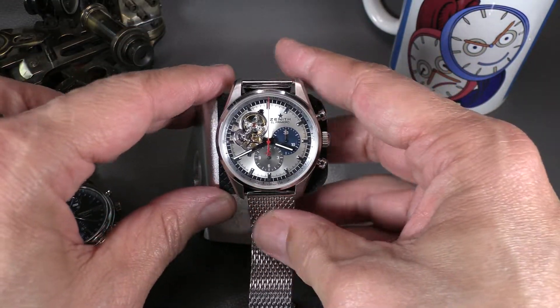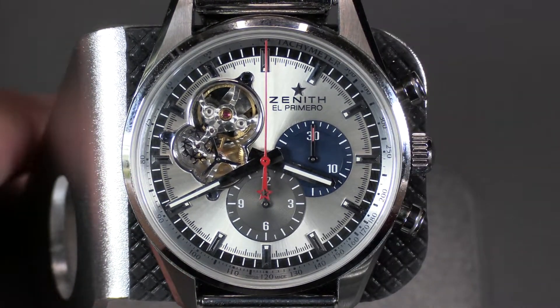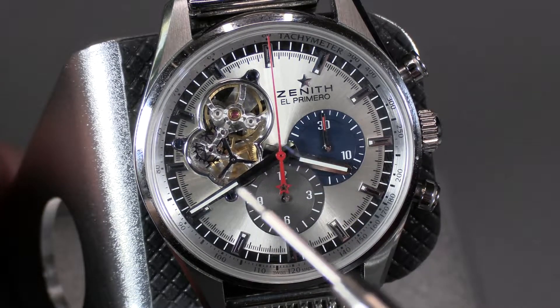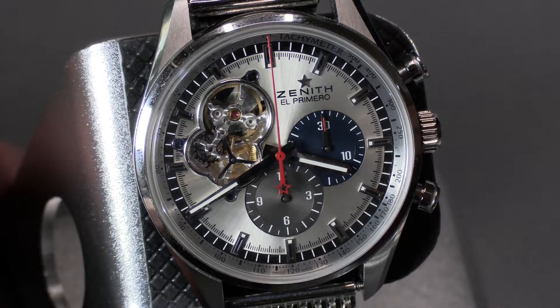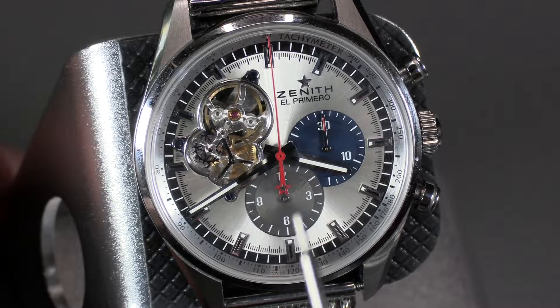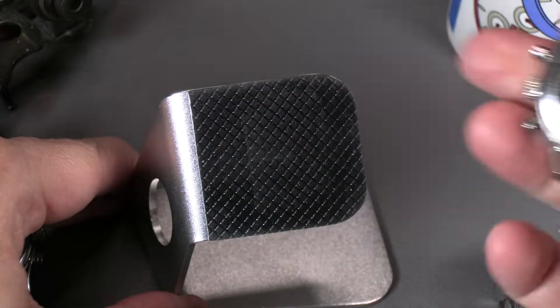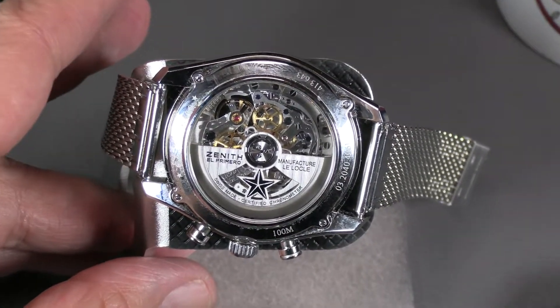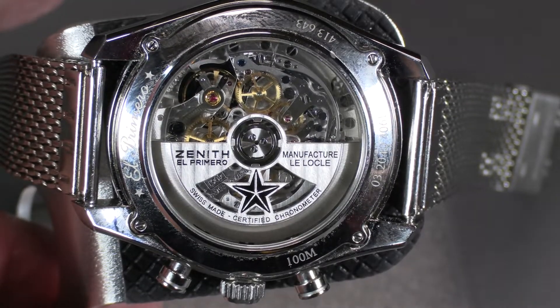Here's a Zenith El Primero, which is a high-beat chronograph. They did something interesting with the free-running second hand — it's actually part of the open heart escapement. It has three hands so it can track on the inner side of the opening and still give you a second timing function, giving you a continuous second readout. Then you've got the hour and minute totalizers. This is also a column wheel movement.